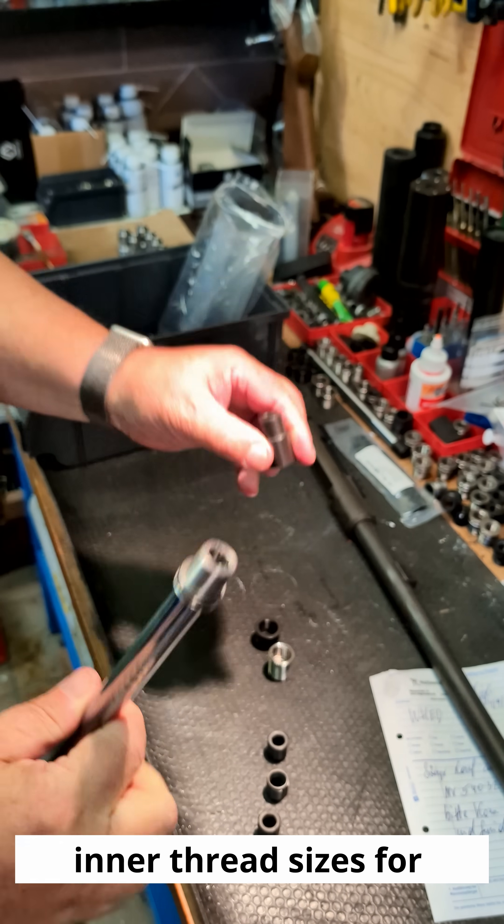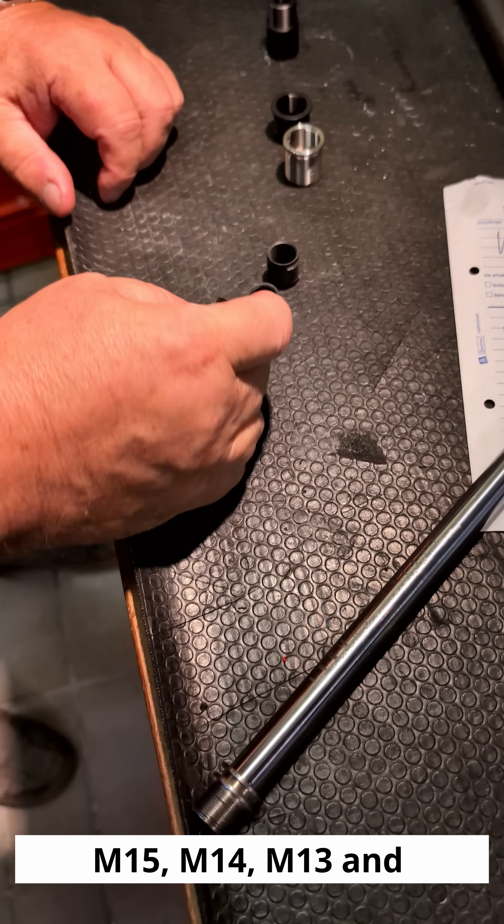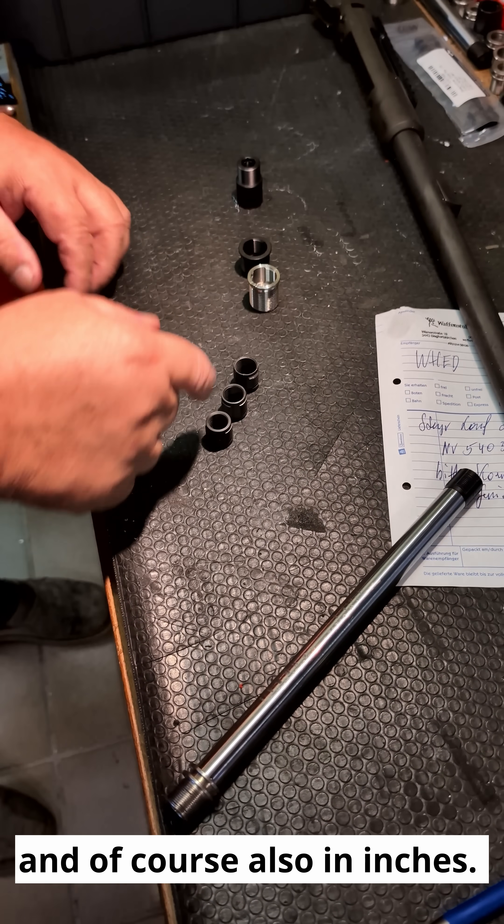There are different inner thread sizes for the barrel adapter: M15, M14, M13, and of course also in inches.